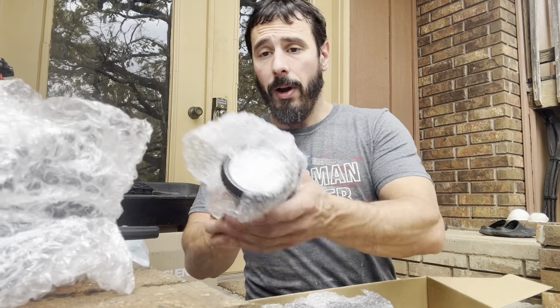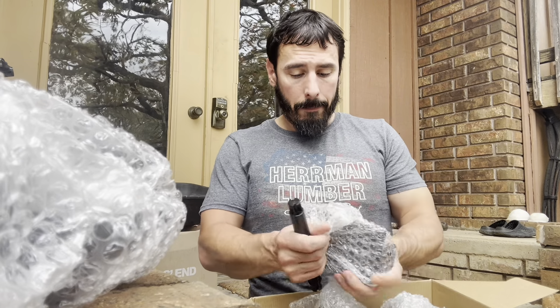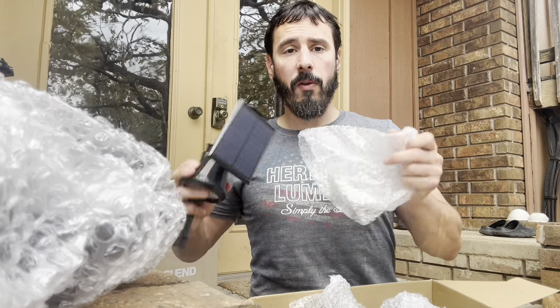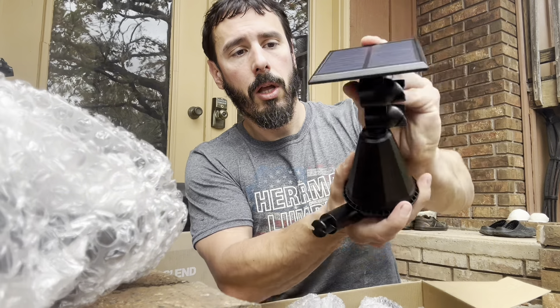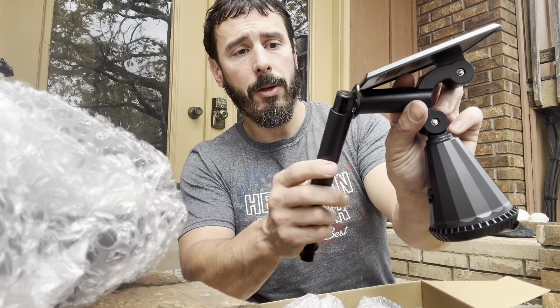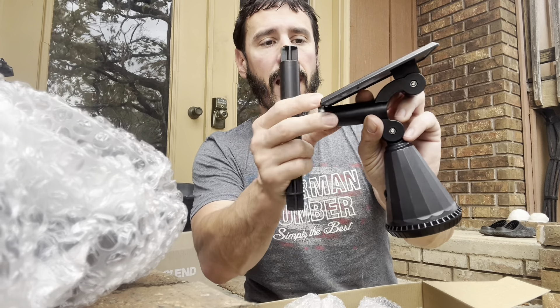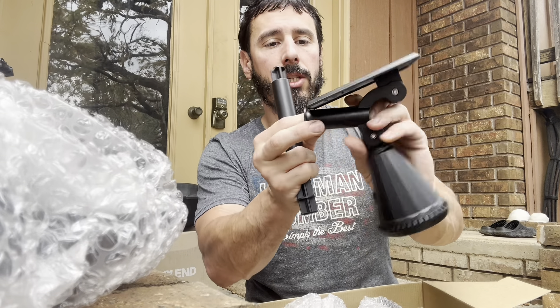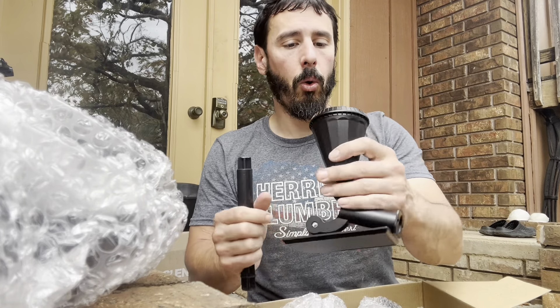What I'm liking already is there's not a lot of pieces — very, very simple. Let's take one out just to show you folks. So you've got this mountable bracket, and I'm assuming this piece has something to do with that. You could also have this inserted into the ground, like so.